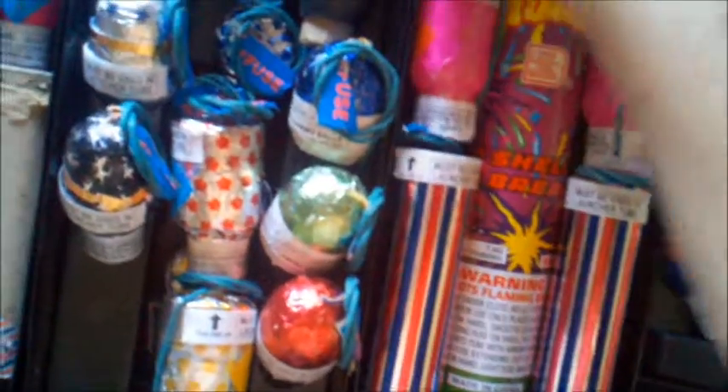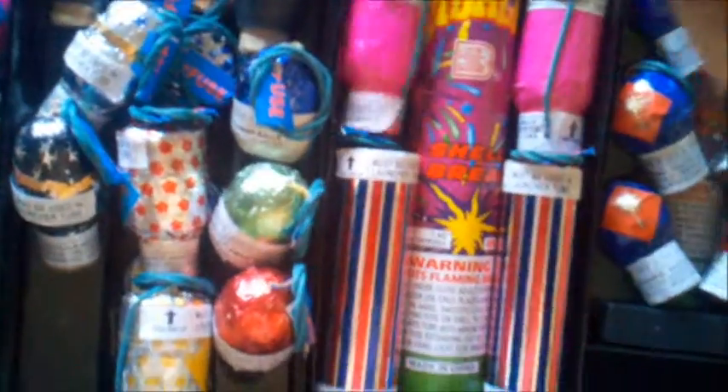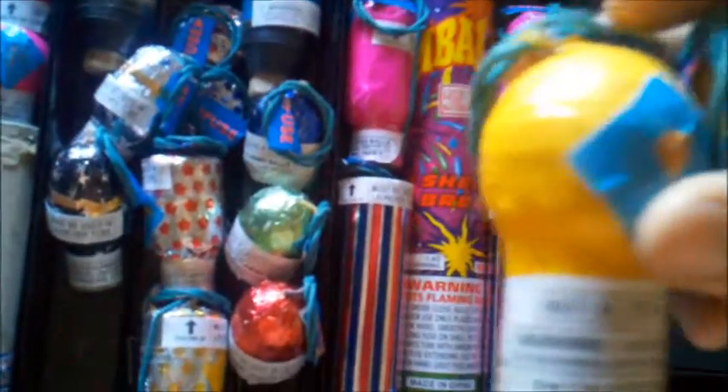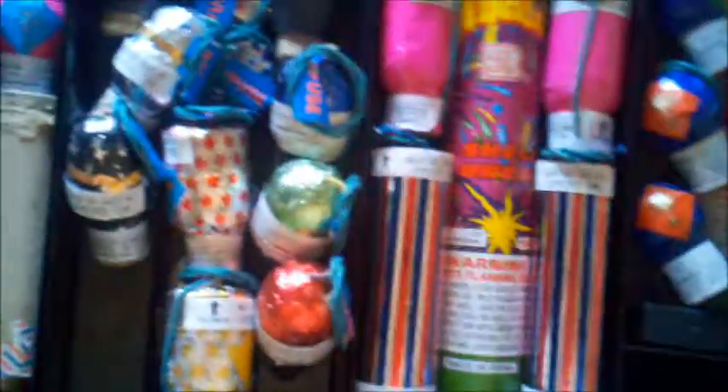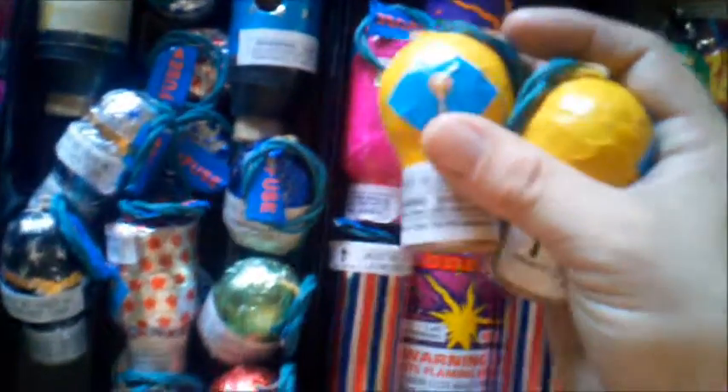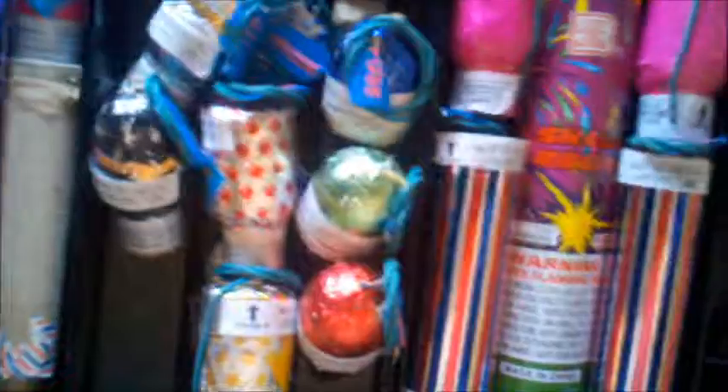Next we got this little set — it came with a couple ball shells that are both the same in effects. These have silver tiger tail with golden stars. Both of them: silver tiger tail with golden star. Once again, more of the rising tails and rising effects — gotta love it.